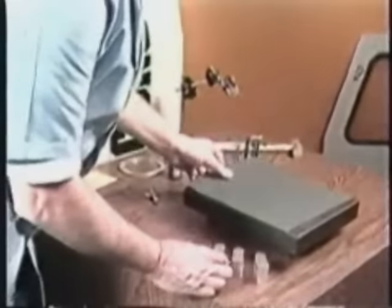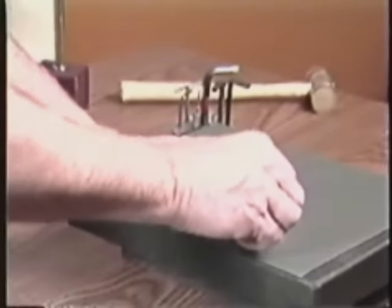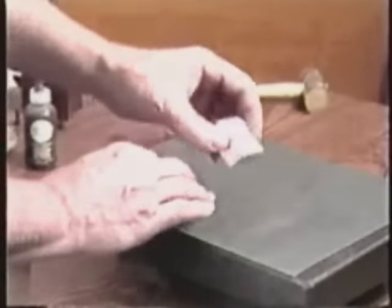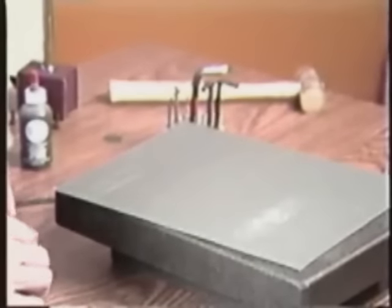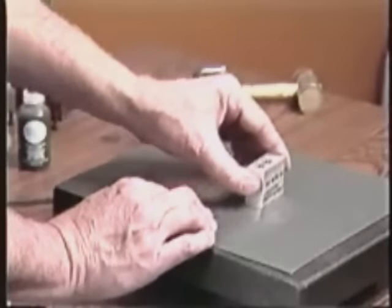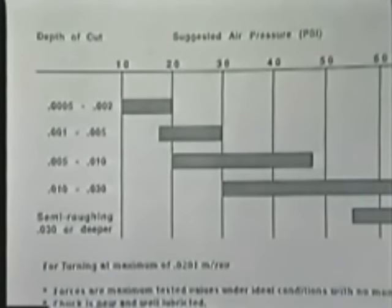Using a surface plate and emery polishing paper, lightly lap the mounting surfaces of the top jaws. This removes any nicks or high spots that could bind or damage the chuck. You also must determine the air pressure and jaw opening required. Use the guide sheet provided for the air pressure and the diameter of the loading pins for the jaw opening. These will vary depending on each application.